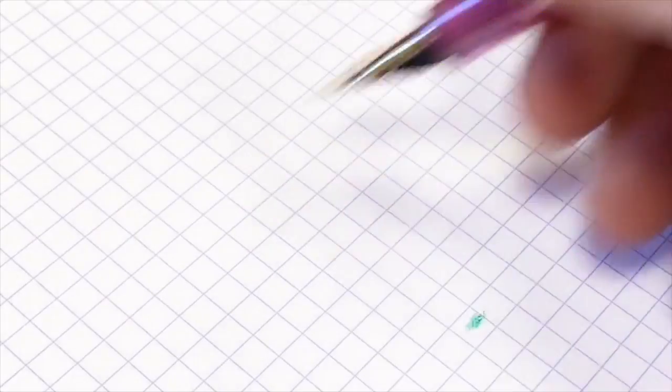All right, I'm going to zoom up here and do a quick 'quick brown fox' writing sample.